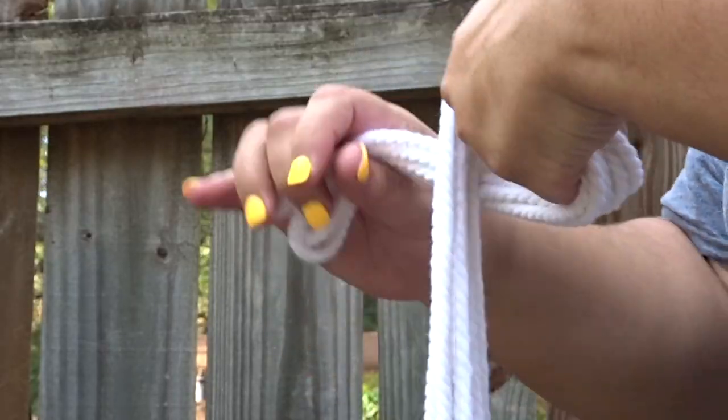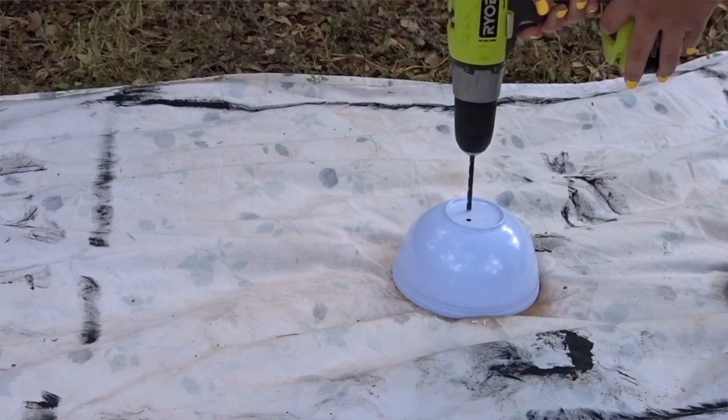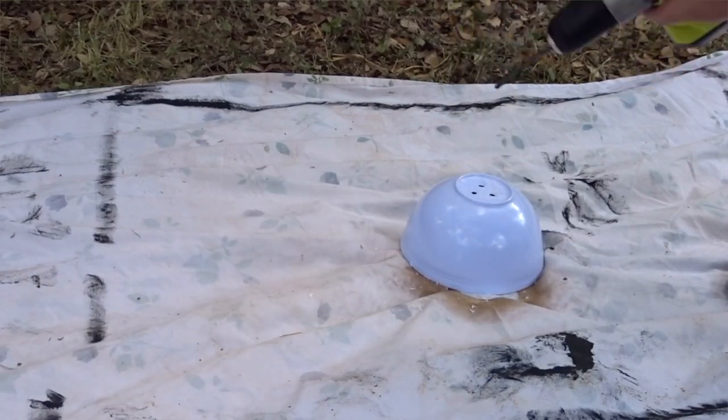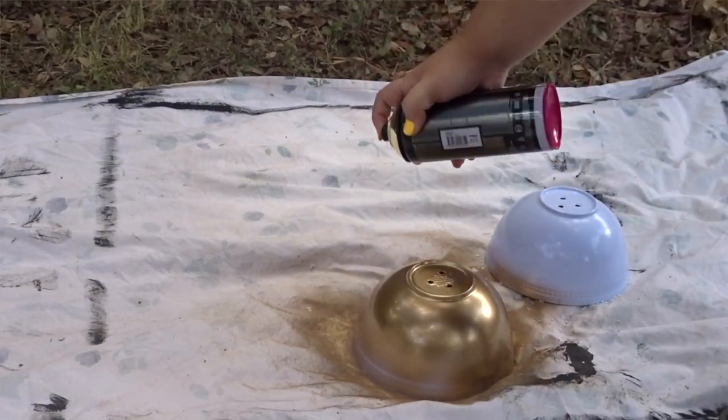So those are the two pieces of furniture that I flipped. The last thing I wanted to show you guys is my DIY plant hangers. All you have to do is get white cord from any place — the dollar store, Hobby Lobby. I found the bowls at the dollar store and all I did was drill some holes in the bottom so that water can leak through, and I spray painted them the same gold that I used on the knob for the nightstand.